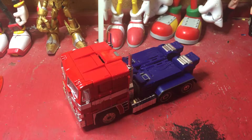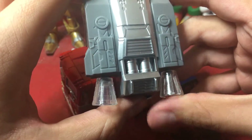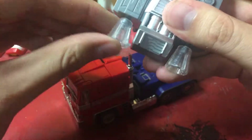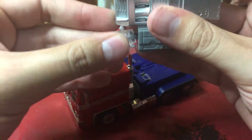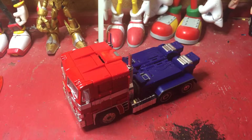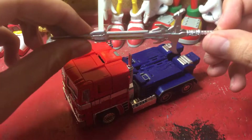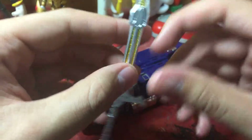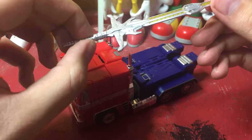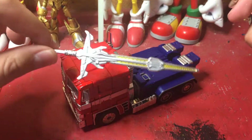He also comes with a jetpack that you can put on in robot mode, with ball-jointed thrusters on it, so they can move all over the place. He also comes with a sword, which reminds me of a weapon used in Transformers: The Last Knight or Age of Extinction — I don't remember — but that's what it looks like.